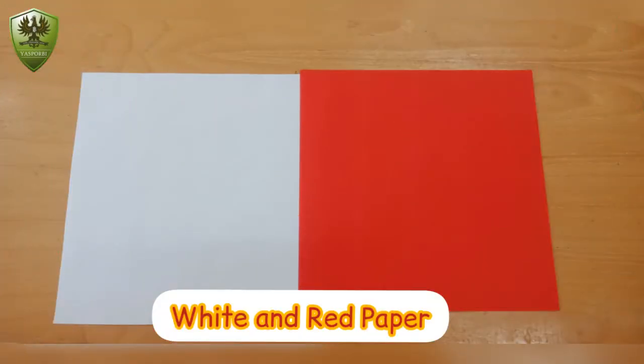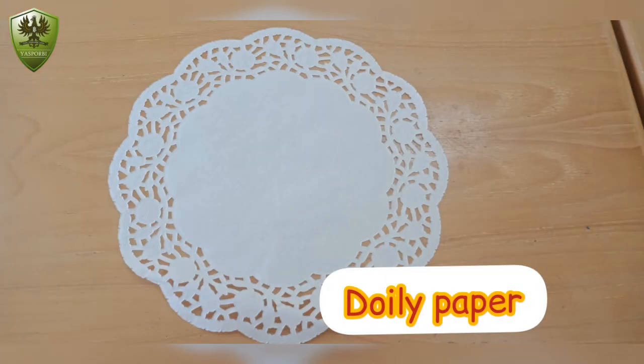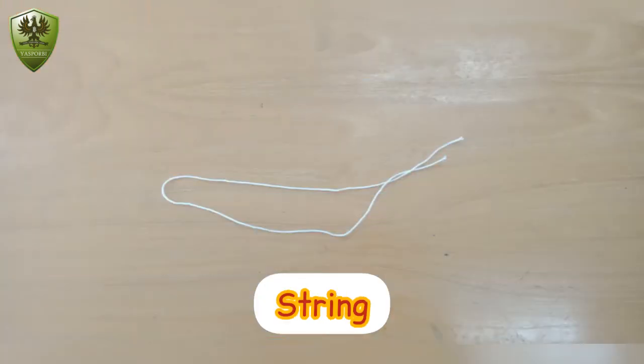We should prepare the white and red paper, doily paper, string, and glue.